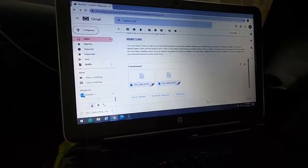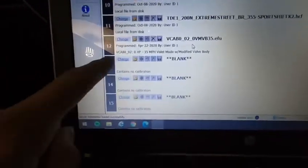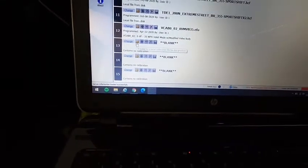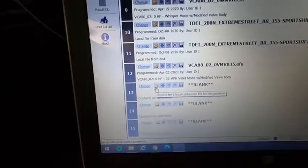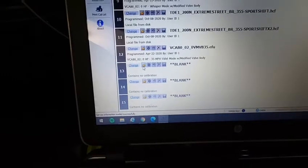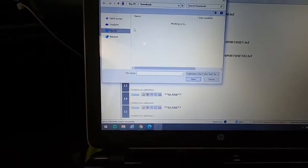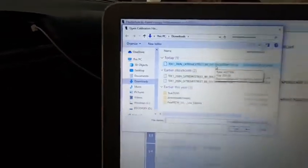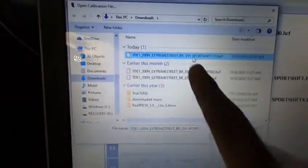This is a Windows 10 Microsoft setup, which is what I'm used to using — I've never done this through a Mac system, but this has always worked best for me. When you want to go ahead and calibrate, as you can see positions 13, 14, and 15 have blanks — there are no tunes in there. The best way to do this is to hit the little file button, which is going to open up a browse folder. Go right to Downloads, find the new tune you just downloaded — in this case TDE 1, Extreme Street, Sports Shift — press Open, and that will put the tune right on there.